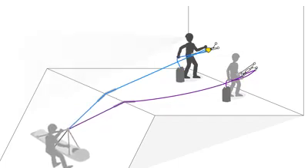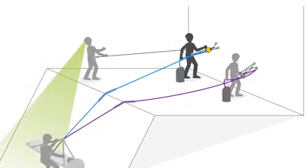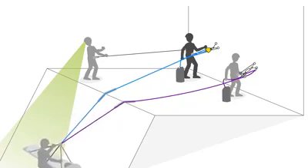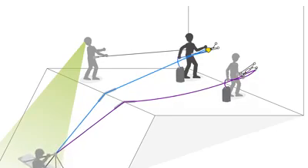A very classic solution to that is to post a relay — perhaps somebody at the edge who can see both the operators at the rescue side and also the casualty or the load — to relay information in both directions.